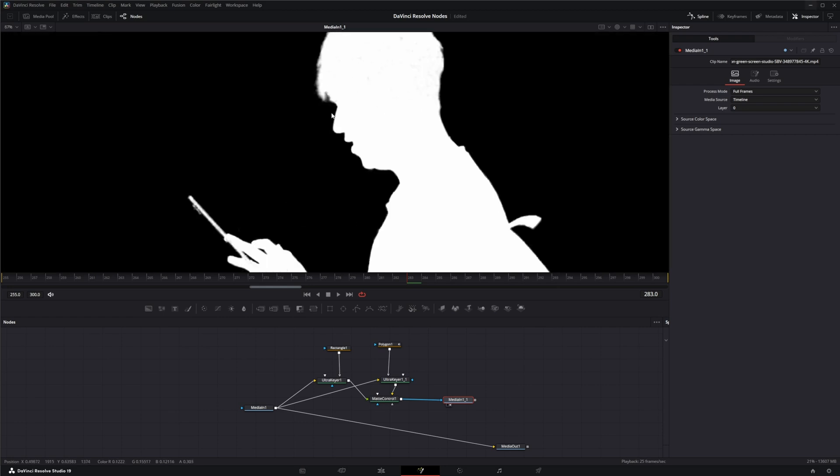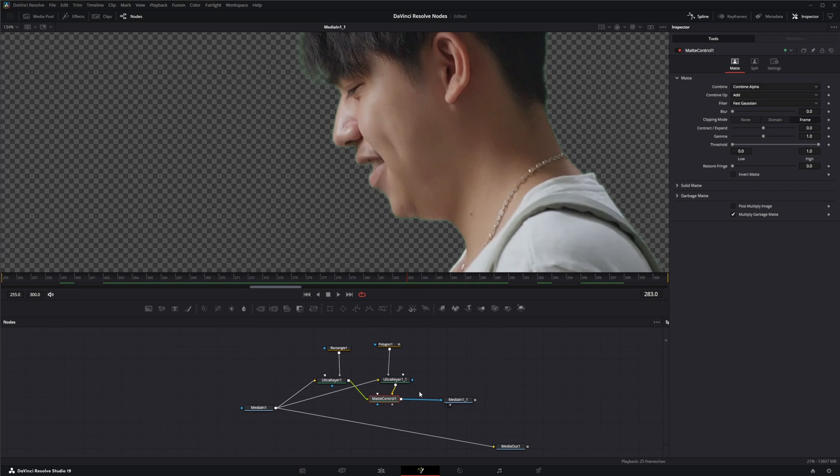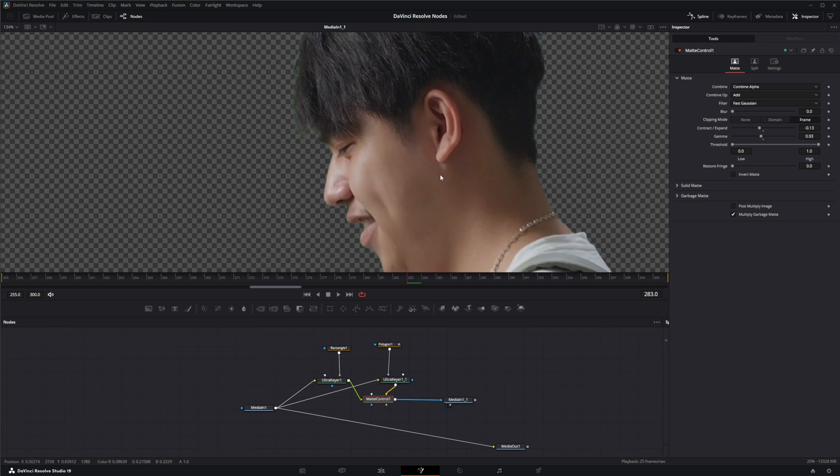Looking at our alpha we've still got some nice detail going on. We can go into our matte control — we've got some fuzzy haloing going on, so we can always contract and expand, change our gamma up, change our thresholds, and blur stuff if we want to.